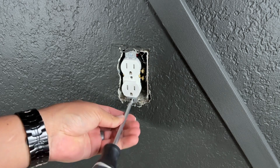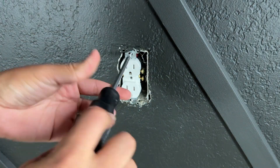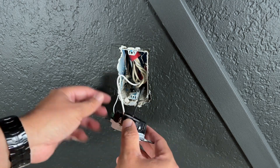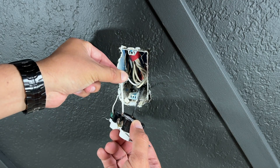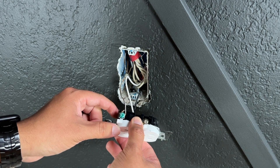This is a very simple project that anyone can do — I recommend it 100%. It is very convenient to have an outlet with a USB-A and USB-C port to charge your devices. The electrical cables are simple: the black one carries the power, the white one is the neutral, and the copper one is the ground cable.